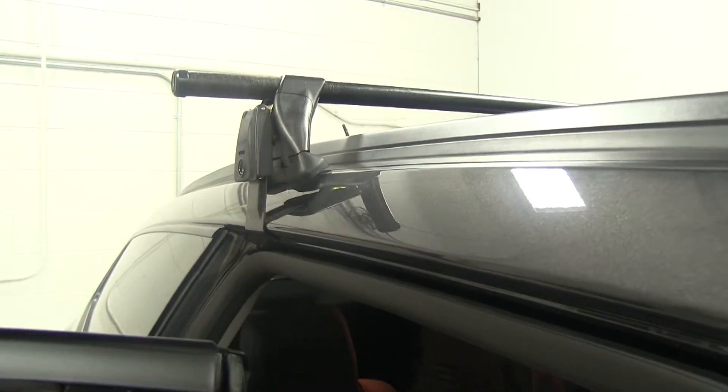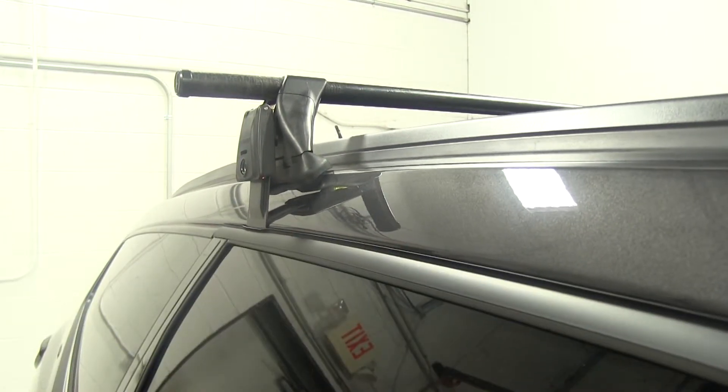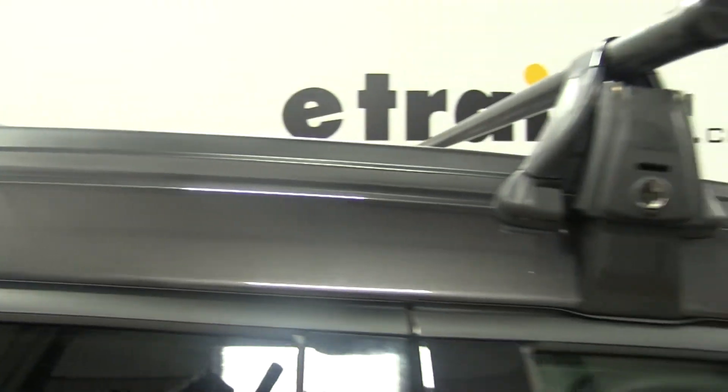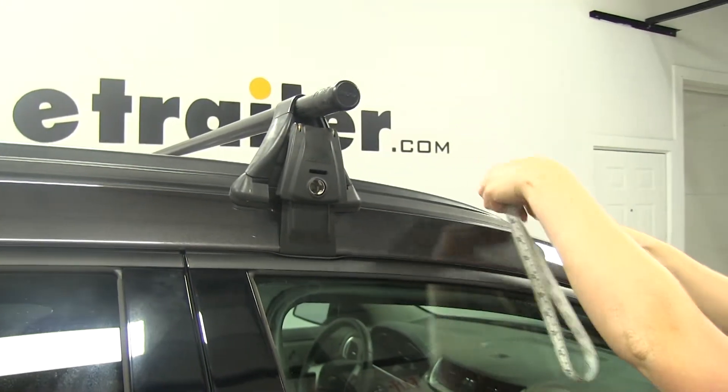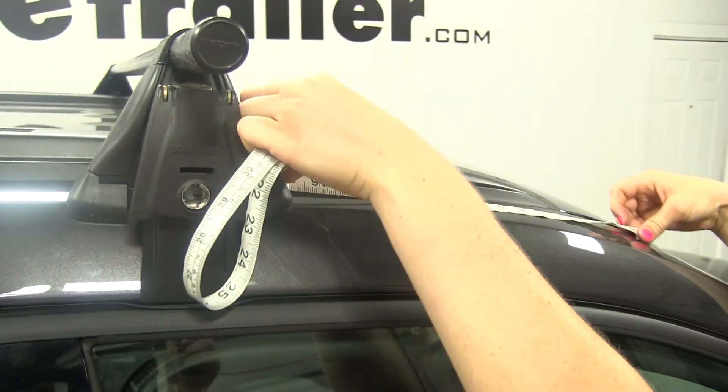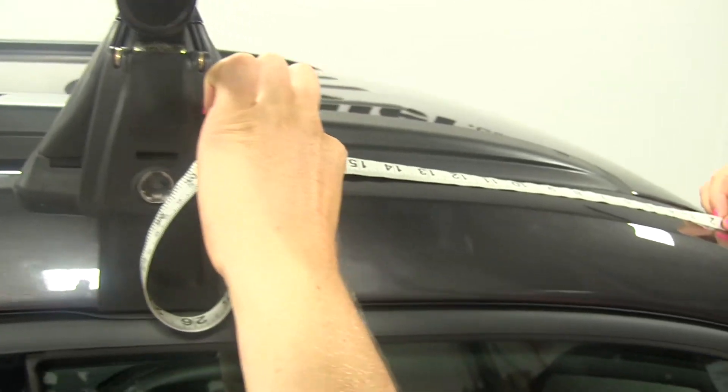When we installed our front bar, we measured from the window seal to the leading edge of the foot pack, and that should measure 17 inches, as you can see there.